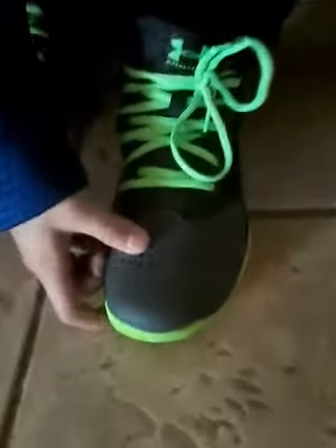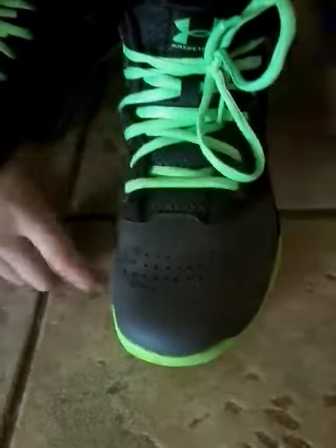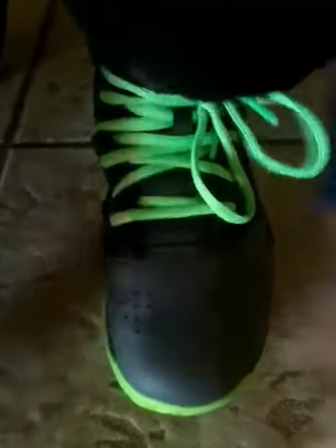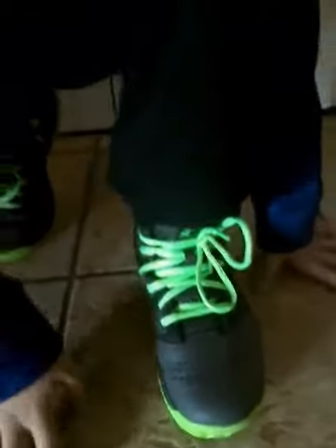So basically what I like about these basketball shoes is the materials. As you can see, I don't know what it's called — at first I thought it was leather but it's not. And inside the holes you probably couldn't see it, but I can see something in there.